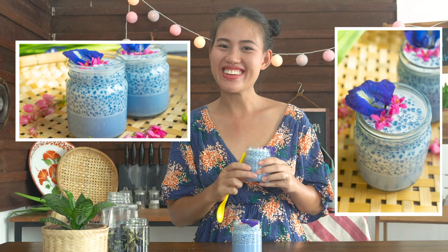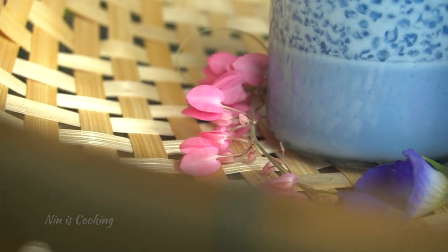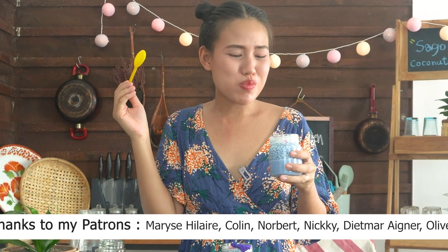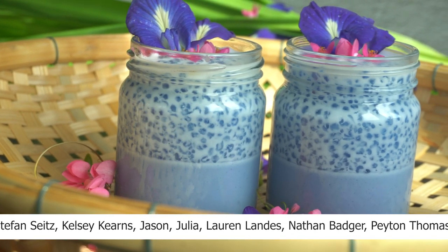It's very chewy! Now let's try the pudding. Mmm, it's very creamy with the coconut milk and it smells really good of pandan leaf. I like it!